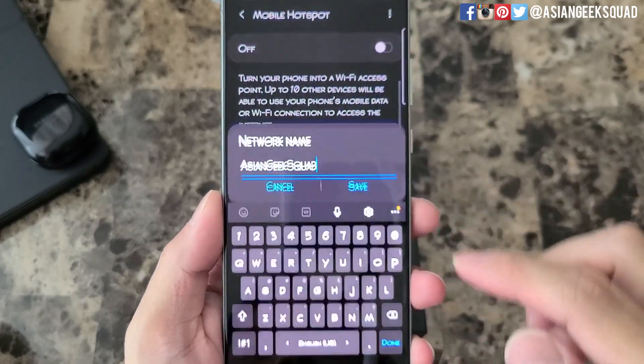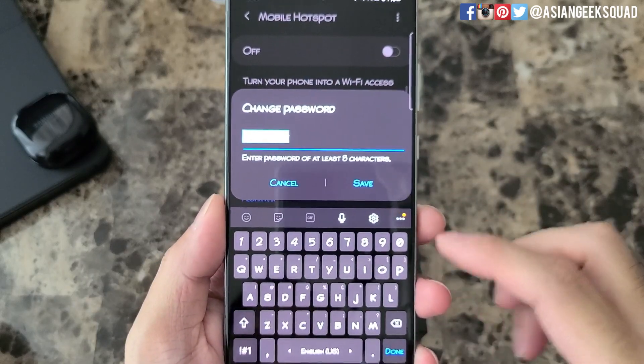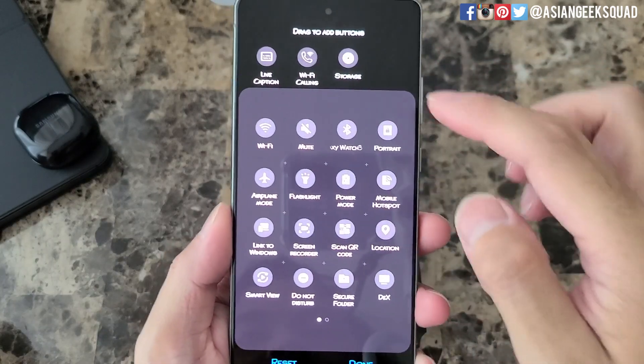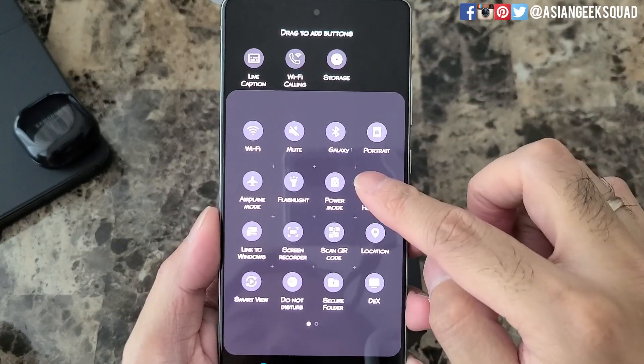You can change the name of your network and you can also change the password. In case this icon is not showing up, you can tap on the menu button — it might be located up here — and then you can just drag it to the spot you want.